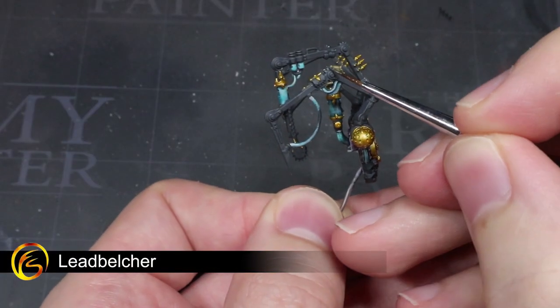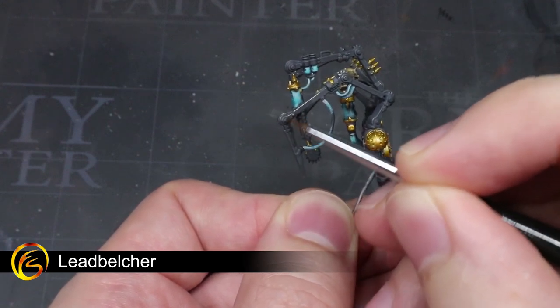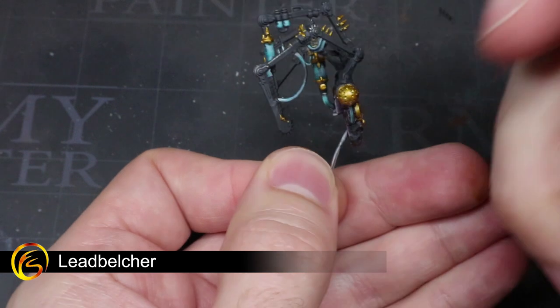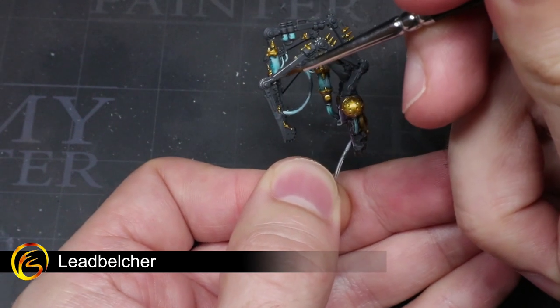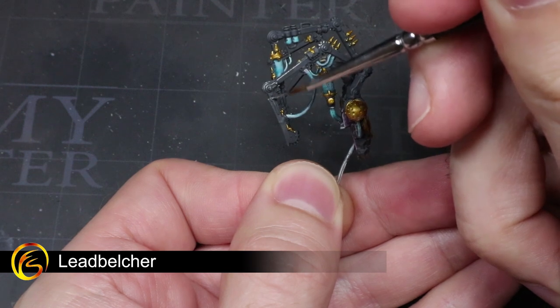Following on from our earlier Corvus Black base coat, I will next be applying a thin highlight of Lead Belcher. By targeting this silver paint to just the edges, we create the result of a blackened steel with the edge highlights appearing as scratches and dents.